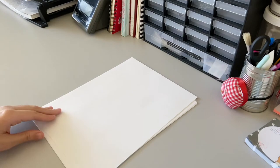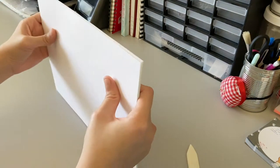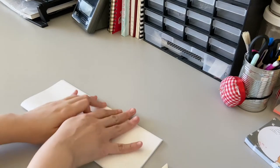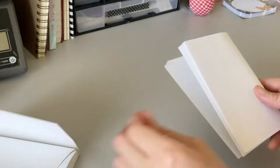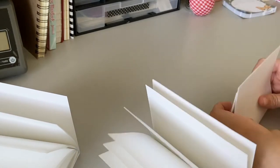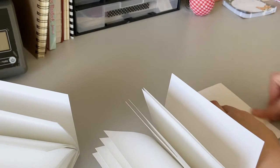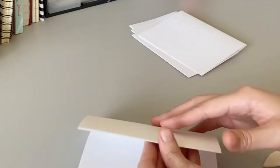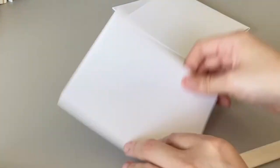I started off with 12 sheets of 9 by 12 inch paper, which I then folded in half with my bone folder. Off camera, I used my stack cutter to cut the sheets to about 6 by 4 inches. Next, I separated the folios or folded sheets into groups of three. For this notebook, I used eight groups of folded sheets, also known as signatures.